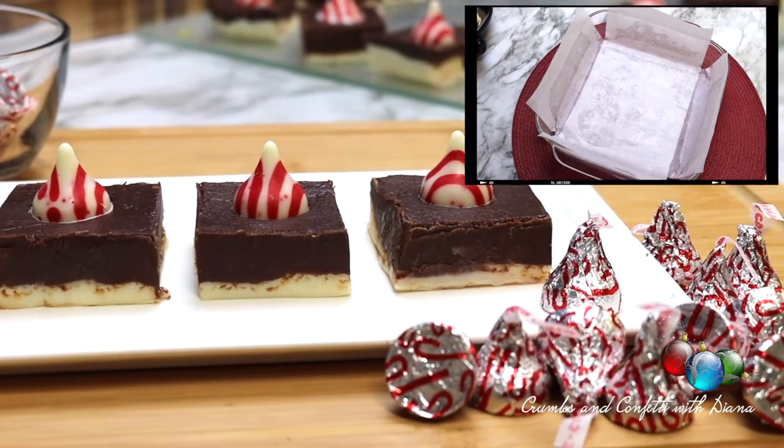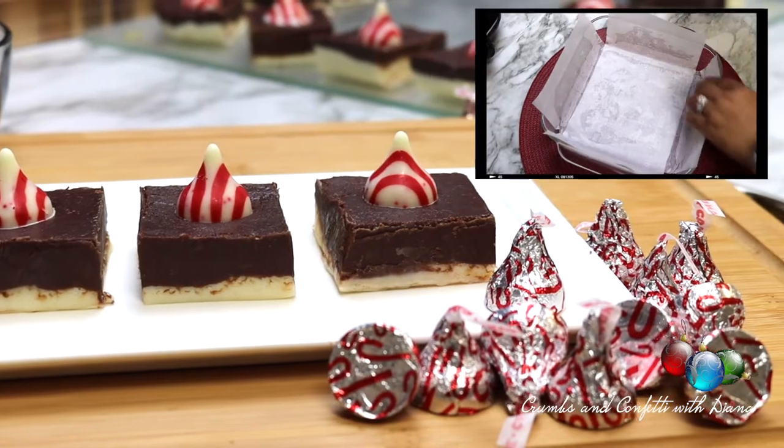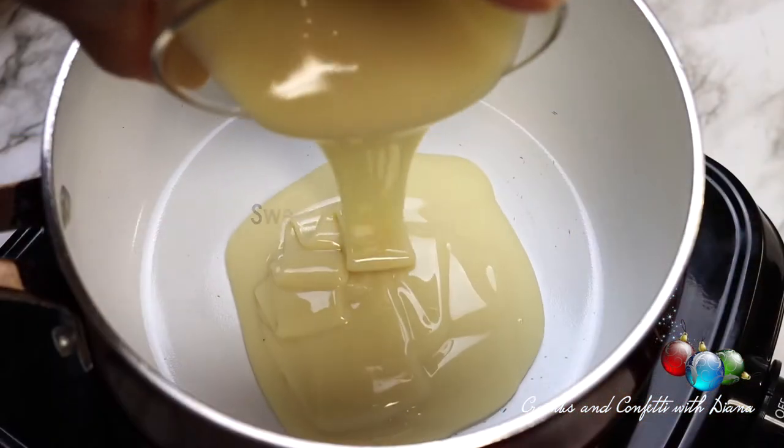Begin by lining an 8 by 8 inch dish with parchment paper. You can also use foil if you don't have parchment paper readily available.